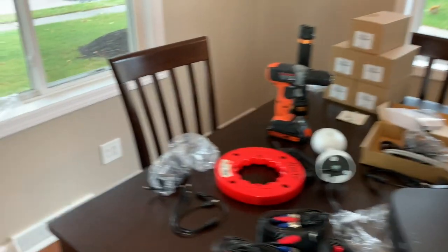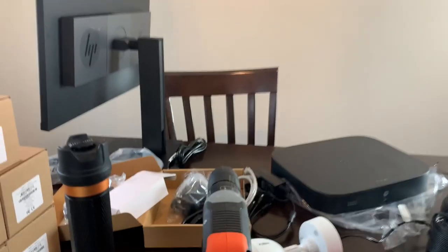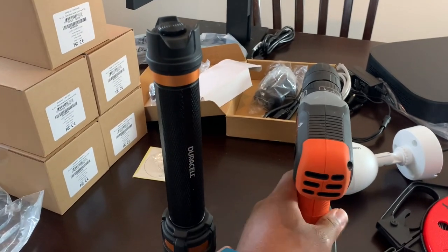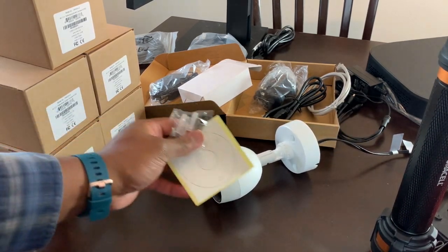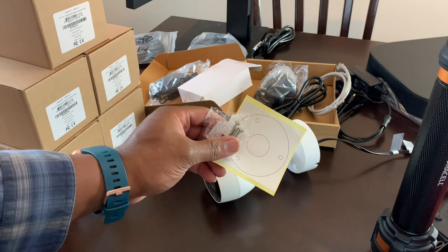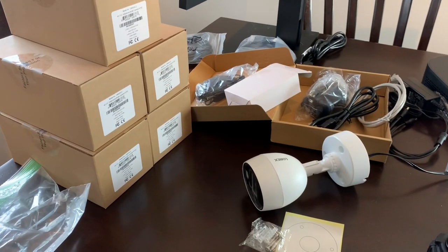Back to the camera — I only took one out for demonstration. These are the screw holes I'm going to line up, and these are the anchors you drill into the wall. Here are my other five cameras.